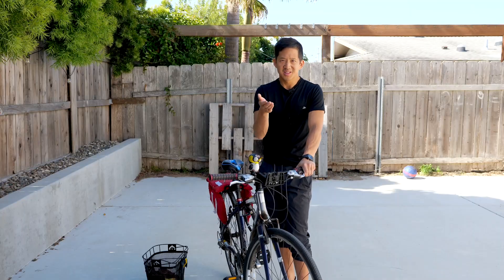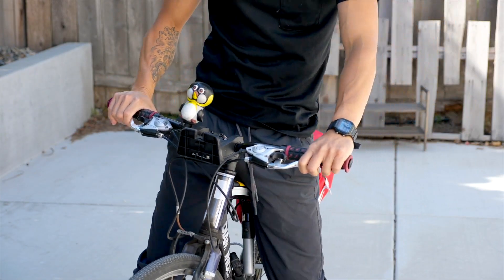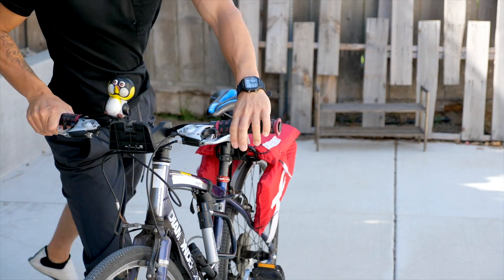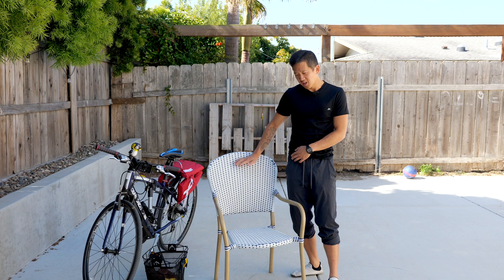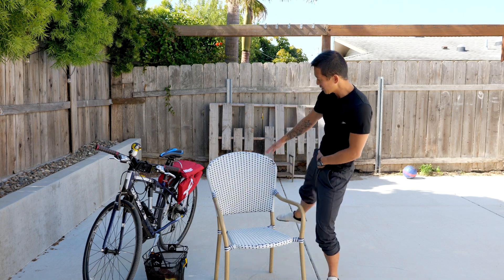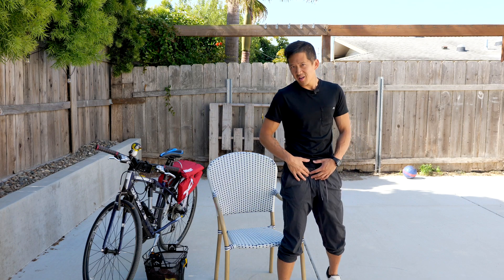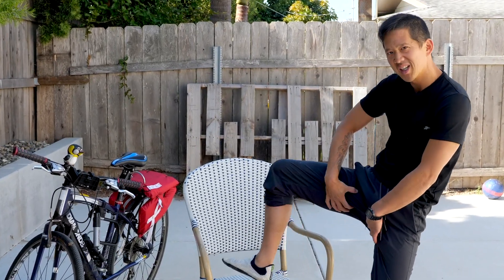So I want you to do this little test for yourself. If you've got a bike, see if you can actually bring your leg up and over without feeling like you have to use all kinds of body English. If you don't have a bike handy, use a chair that has a seat back that's probably around hip height, or use a stool or a ladder or something — something to gauge whether or not you can swing your leg up and over without feeling popping, snapping, cracking, or tightness on either side.